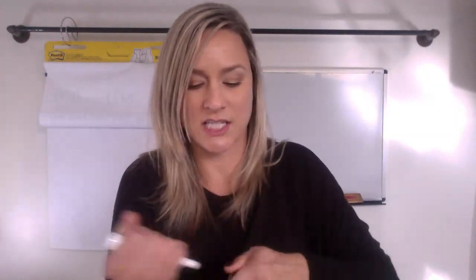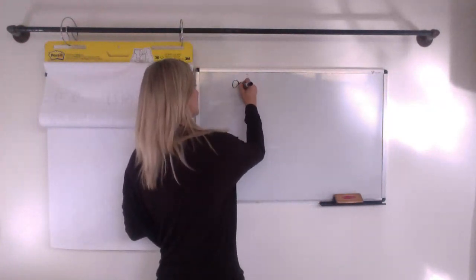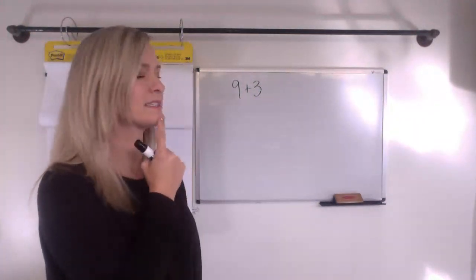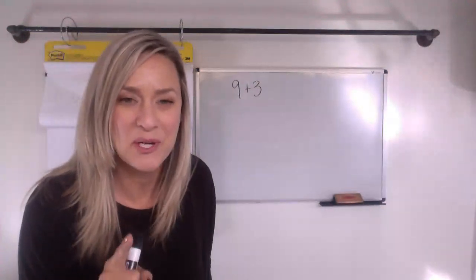Here we go. We are going to start first with nine plus three. Remember, in a number talk, we're doing this mentally. We're trying to figure out: how would I solve this? Hit pause right now and see what you would do.